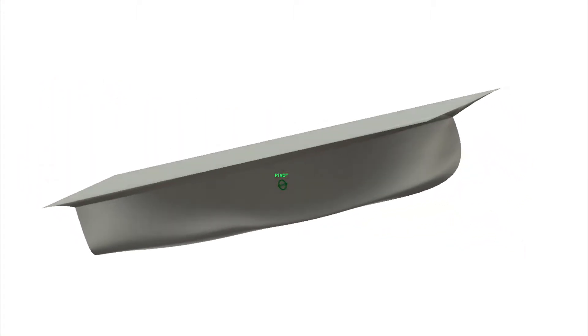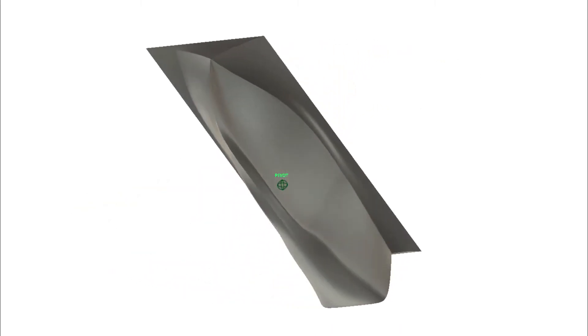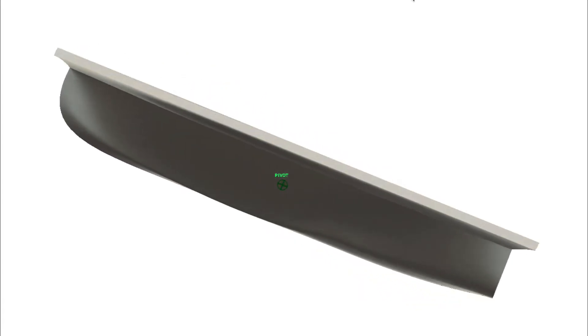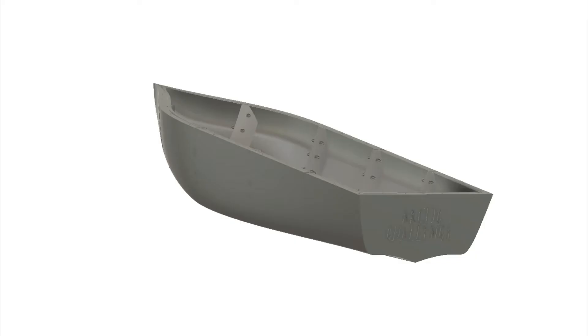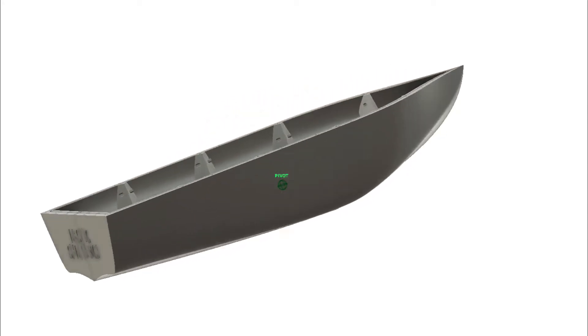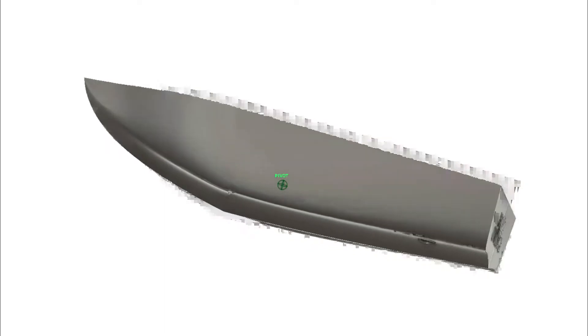This is our model of our fiberglass hull in Fusion 360. You can see it has a very narrow hull and that's how it's streamlined and efficient, but it's not very stable and it will also require a keel. This is our 3D printed test boat that we've designed, and compared to the last model it's a lot wider base which makes it more stable and won't require a keel.